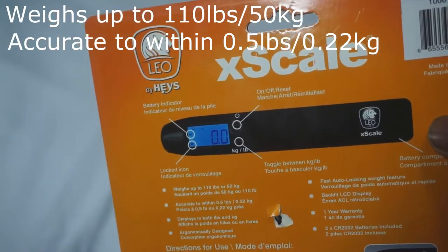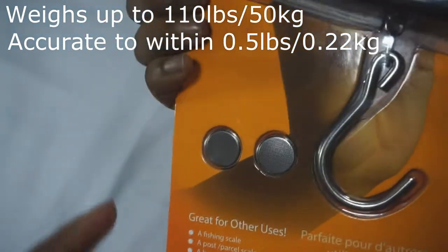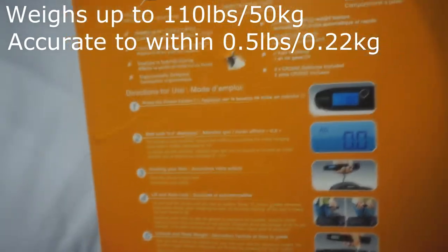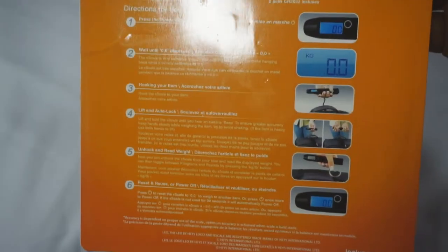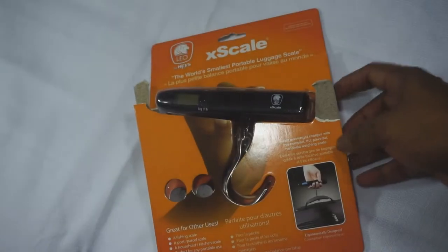On this end of the scale is the battery compartment where you put in those two batteries. It also shows you the directions for use, which we'll go through right after the unbox. So I'm just going to open this up quickly and you guys can see what's inside the box.